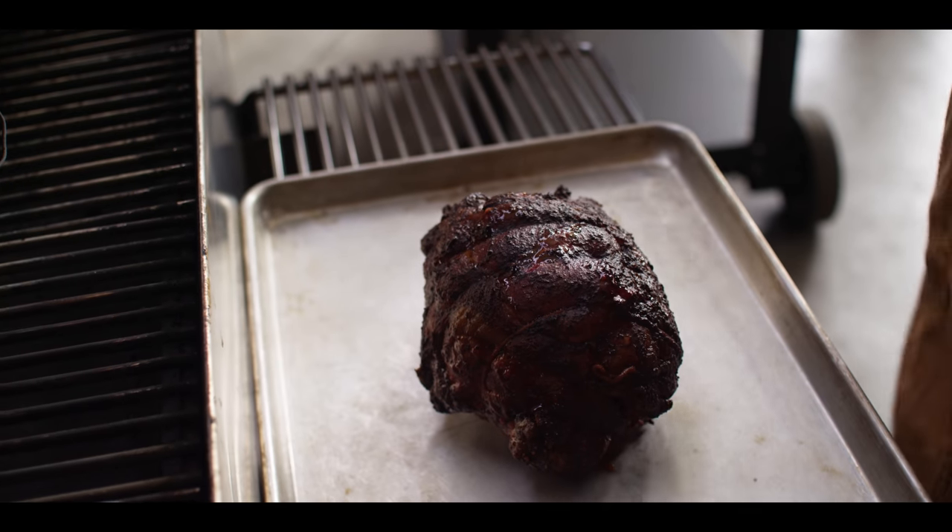Our roast has been resting for about 20 minutes now — enough time to really allow all those juices to redistribute all the way to the ends of the meat so that every single slice should be nice and juicy.